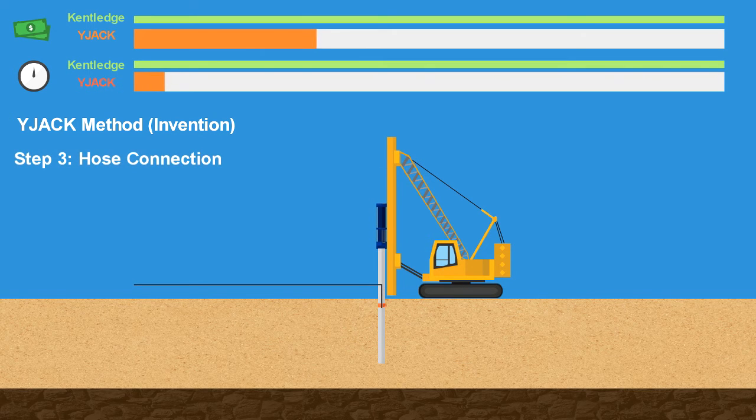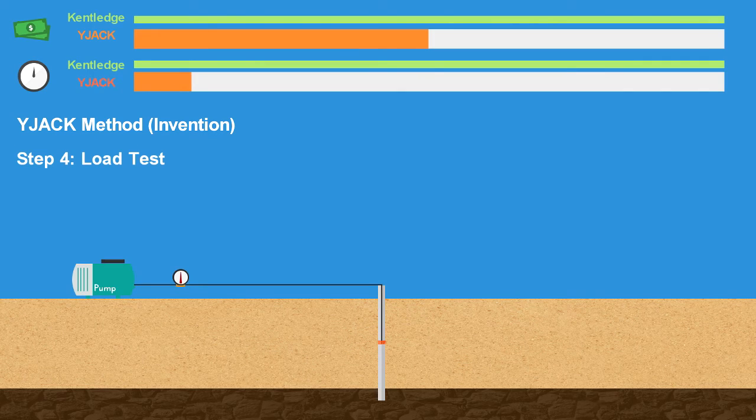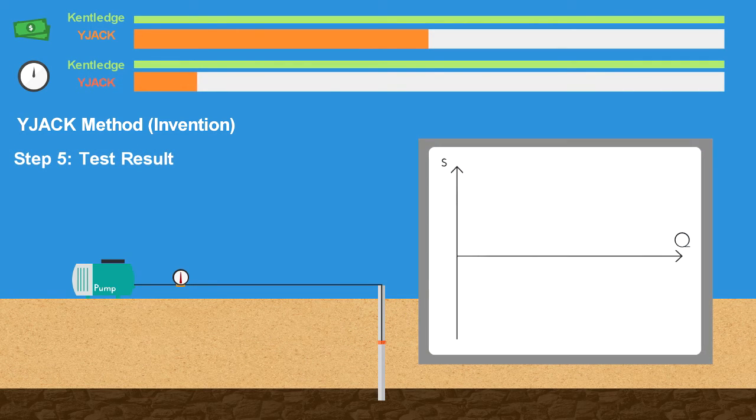A hose will be connected to the wide jack, then the hose will be fixed on the pile while the pile is being driven into the ground. Step 4, the hose will be connected to a pressure pump and sensor for the load test. The data collected will then be shown in graph form after analyzing.